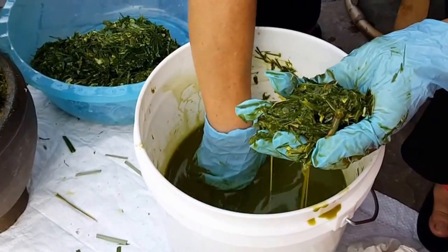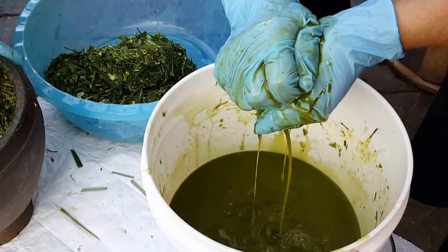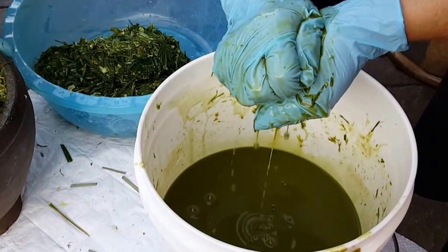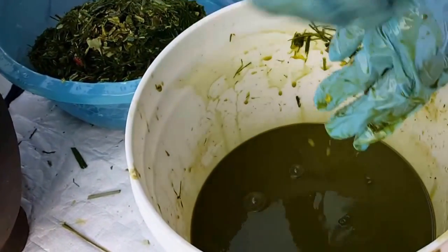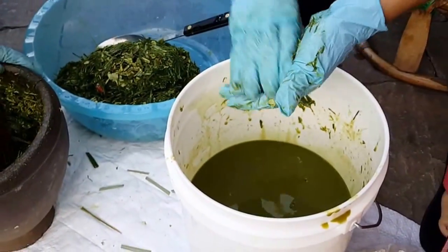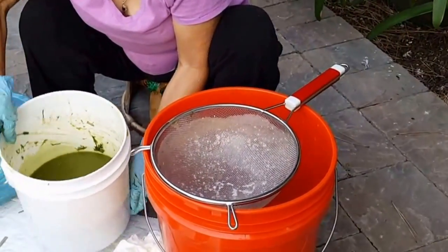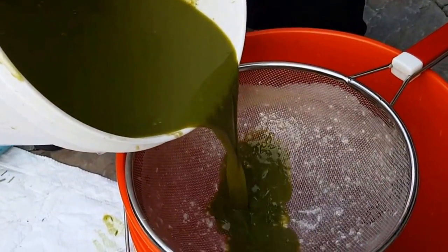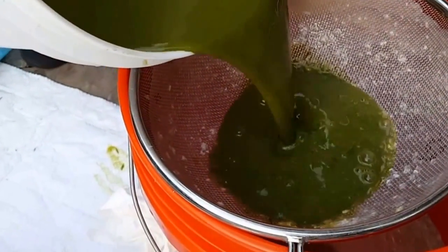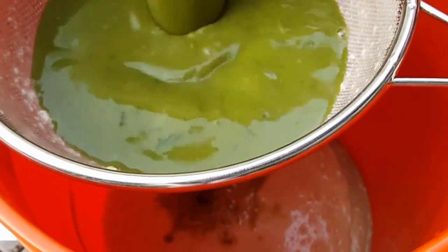I personally think the more hands-on food you do with your hands, the more flavorful it is. Now she's going to pour this through the strainer — the crab meat is already in there, just adding this to it.